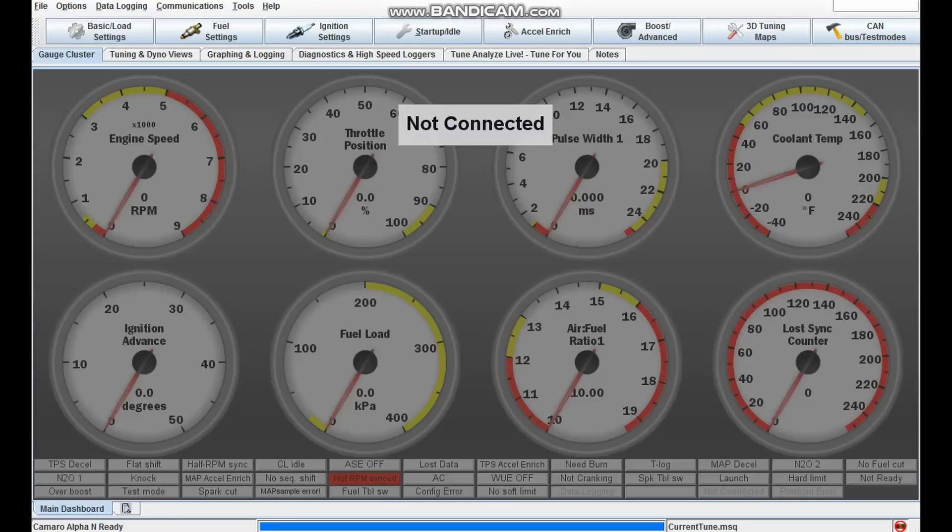Those are the basic settings you need in TunerStudio. There's obviously so much detail to all of this and it will take you a long time to get good with the program, but just to get started — if you make your basic settings look like mine, your engine should turn over and run. Once it's running, do some research into how to tune it and you'll learn a lot more about those settings.